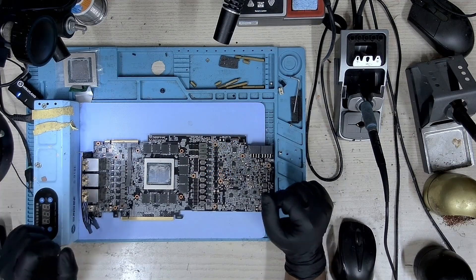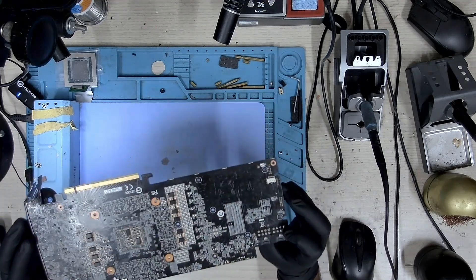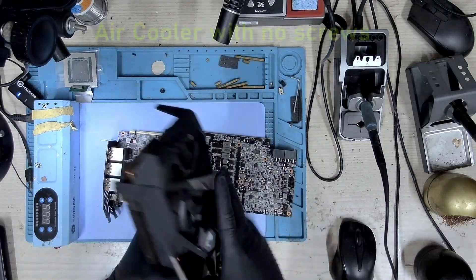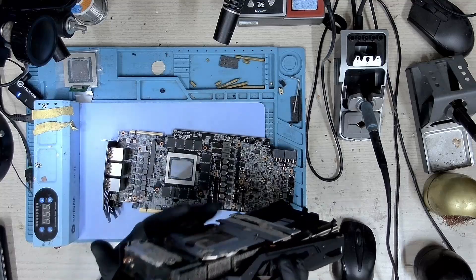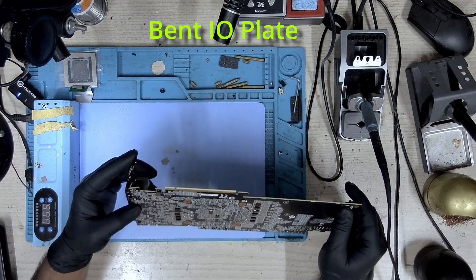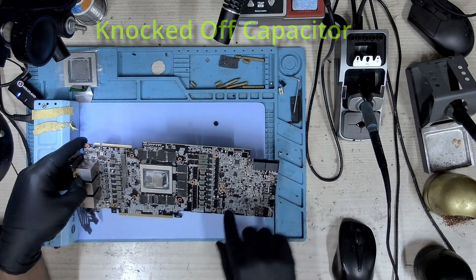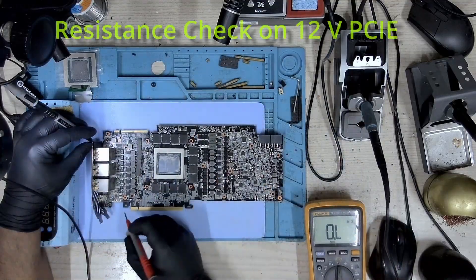Hi, my name is Fraser and welcome to Graphic Card Repairs. Today we have an RTX 2080 Ti Gigabyte. This is the way I received the card — this is the cooler and this is how I received it. There were no screws and it was not attached. The IO plate is bent, and there's a capacitor that's been knocked off, and this is from where it was knocked off.